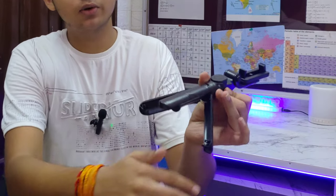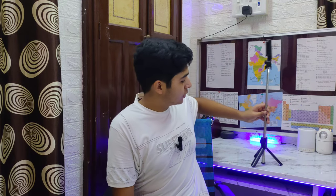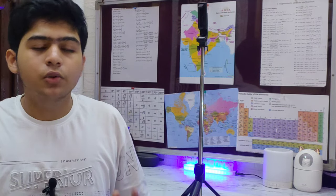Another feature is that this can turn and be used as a stand. Let's open this stick — you can extend it from the bottom and use it as a stand. This is very important for bloggers because when people understand this setup, they can shoot with it hands-free.